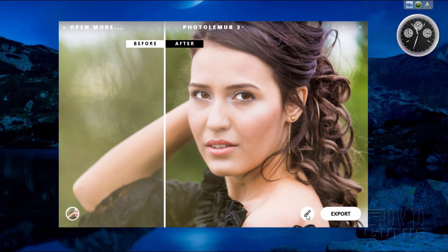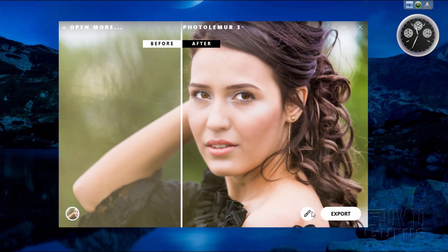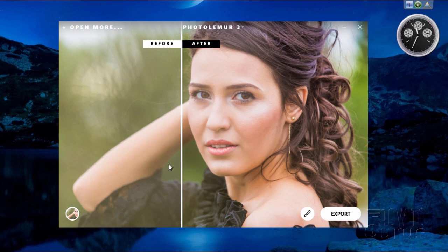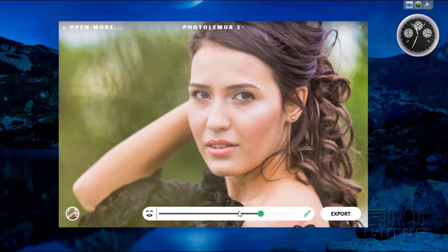On the right-hand side, the new option is the paintbrush. Before, you could adjust how much improvement was applied using the slider control — I have mine set to the top. The two new options are face enhancement and eye enlargement. Let me turn that one off — click on it and it will re-figure the whole image.